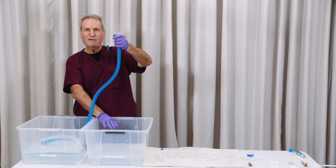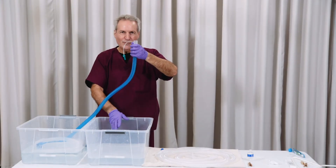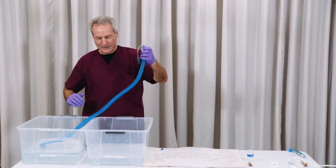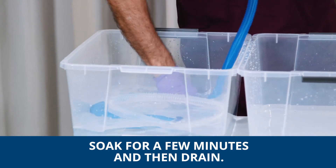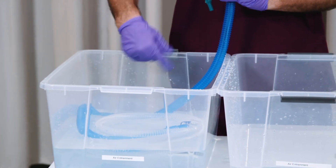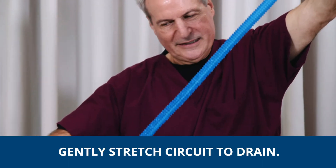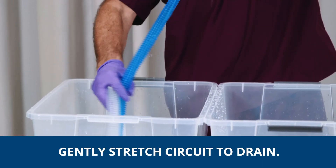I would not spend 10 to 15 minutes here — just minimum time to take care of the soiling. It could be two minutes, three minutes. Swish it around, and all the time you're keeping the connections dry. Make sure that anything that was immersed in soapy water is now immersed in the rinse water, and drain the same way as before.